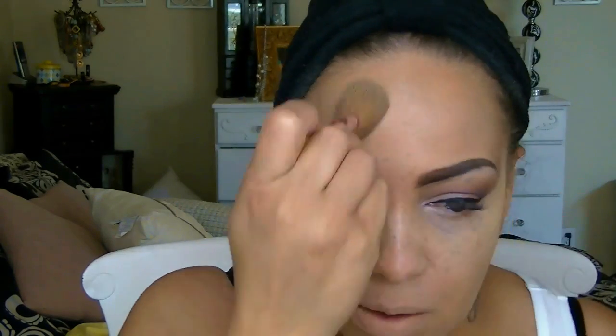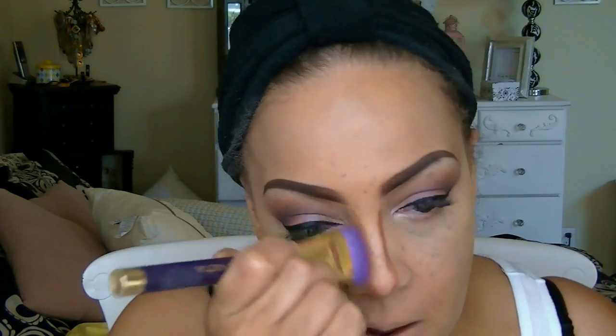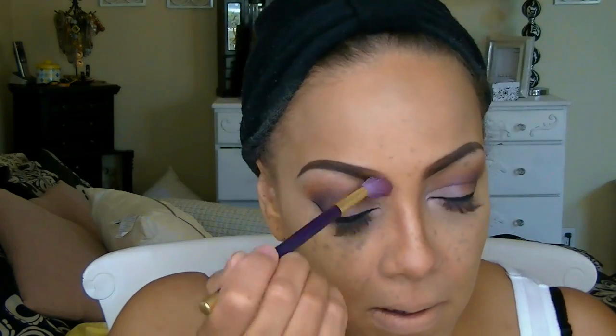I'm going to blend everything in more and use my facial pressed powder just to make my concealer set. One of my favorites is Fashion Fair, which has been around for decades. I'm going to use that for contour and contour my nose with my Sonia Kashuk contouring brush. To keep it from going too dark, I'm going to use that same pressed powder and blend with my Sonia Kashuk blending brush — I love this brush, I use it for my eyes and my nose area, it's really versatile.